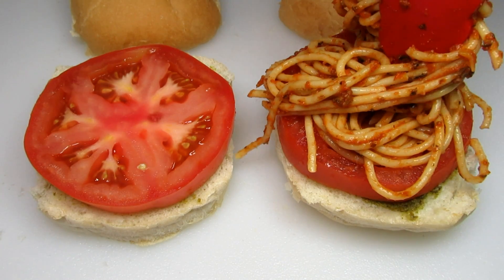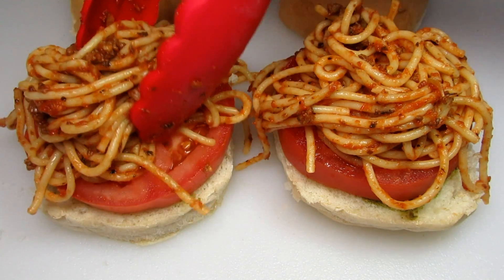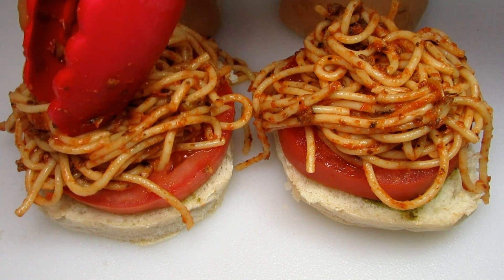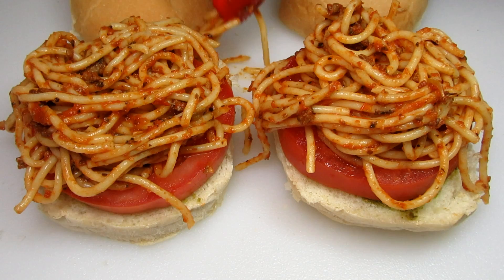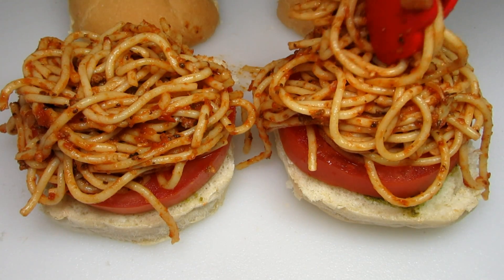And now the star of the show — the spaghetti. This is spaghetti I made with a meat sauce and it also has some onions, bell peppers and mushrooms. If you would like to see that video recipe I will leave a link here and in the show more section below.